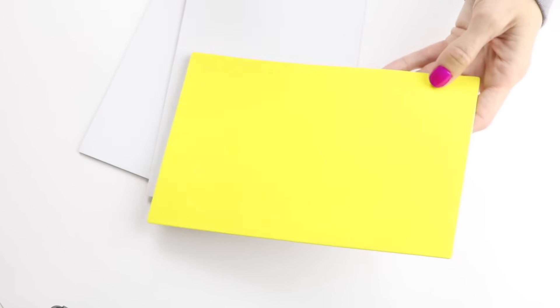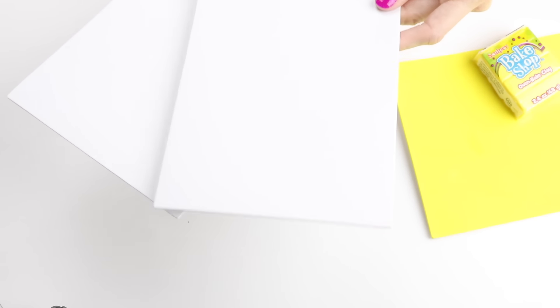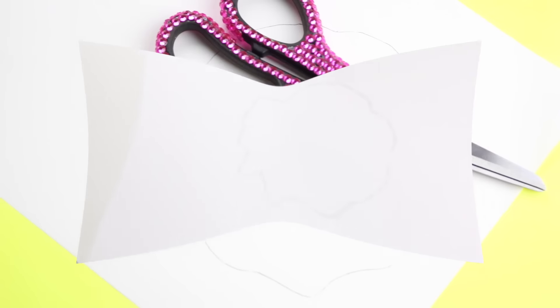Next, I will show you how to make a fried egg notepad. You will need some clay or some yellow foam, as well as two sheets of white foam. I then sketched out a fried egg shape, which I will also leave a link below where you can print that out. Then I just cut that out.